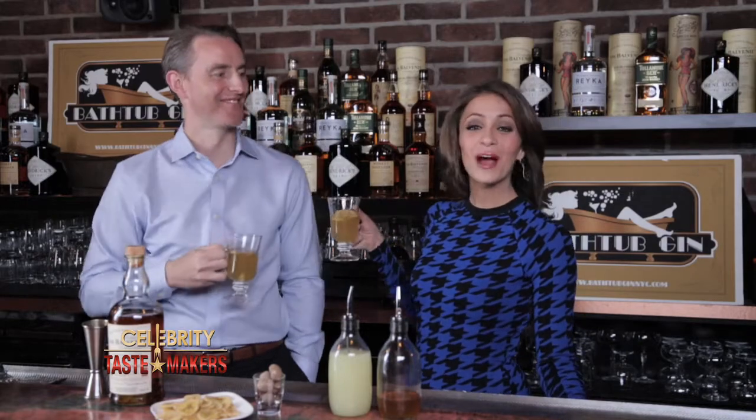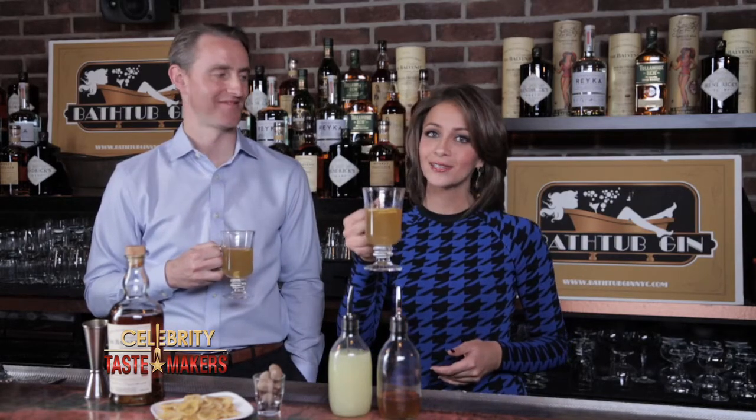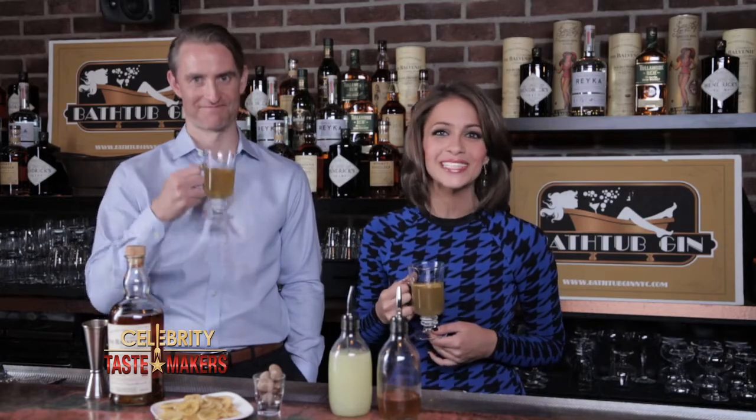For more on the 14-year Balvenie Hot Toddy plus events, updates, and giveaways that take you beyond the bar, visit CelebrityTasteMakers.com. I'm Caitlin Monti. Until next time, here's to you from the Sip.